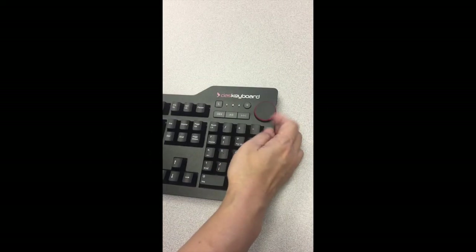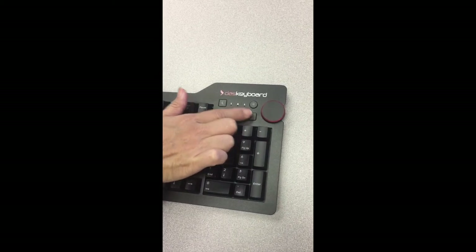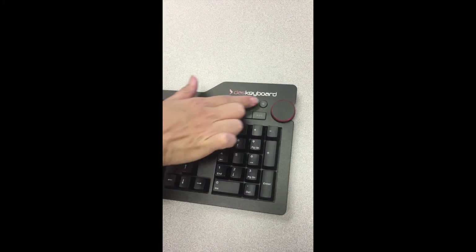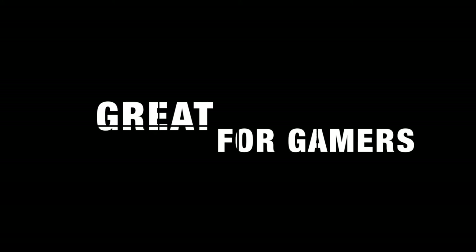Next, let's check out the media controls. It has an oversized volume knob, mute, play, pause, next, and previous track. The volume knob controls the master volume. This is great for gamers who want quick access to the controls.